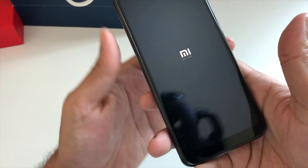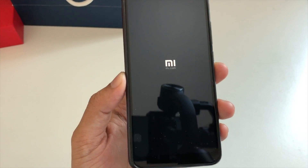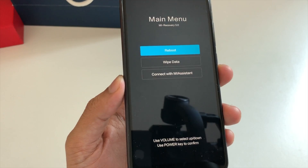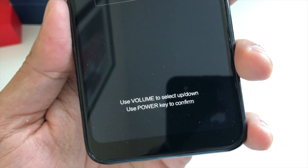As you see the MI logo, just release the buttons. It will take you to the recovery mode. You will see this menu — this is the recovery mode menu. Use the volume buttons to select up and down, and use the power key to confirm.